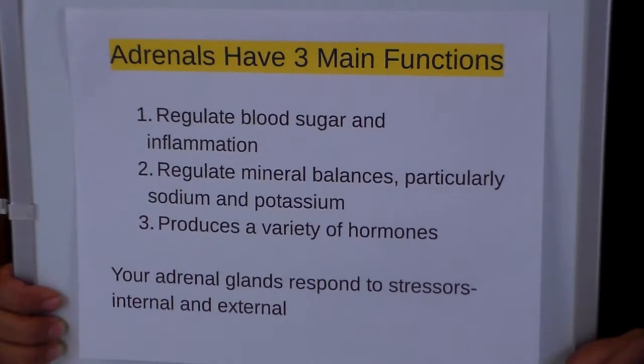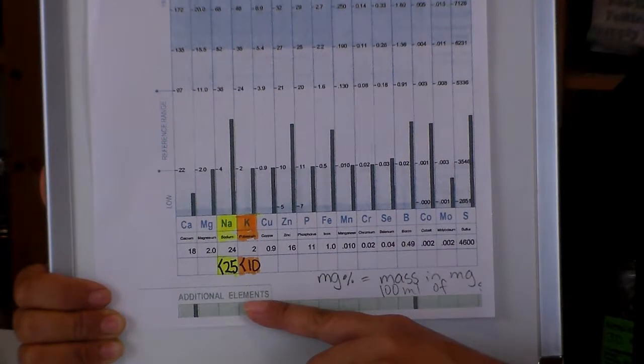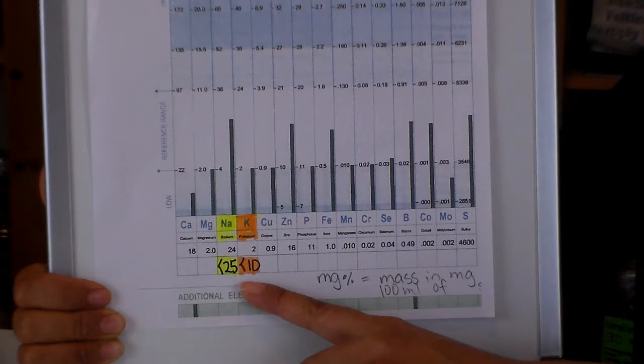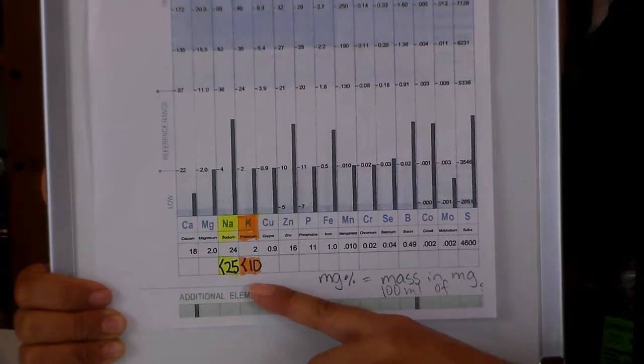External can be things like rattlesnakes and arguments. Now let's look at the markers. The first two we're going to look at are sodium and potassium. If sodium is 25 mg% or less, you're looking at lowered adrenal function. And if potassium is 10 mg% or less, you're also looking at lowered adrenal function.